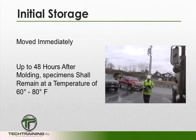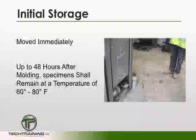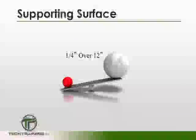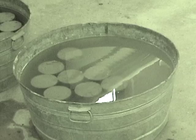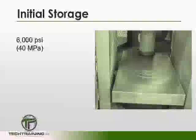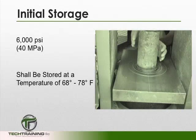For standard curing, your specimens should be moved to their initial place of storage immediately, protected from moisture loss, and stored at a temperature of 60 to 80 degrees Fahrenheit. They can stay at this location for up to 48 hours. Your specimens should be stored on a surface which is level to within a quarter of an inch over 12 inches. To reduce the risk of warpage when using light gauge single-use molds, lift the mold from the bottom and support it with a trowel or similar device. Upon completion of initial storage, specimens should be moved to normal curing conditions and not simply covered in plastic or left in bags. For concretes with an expected PSI of 6,000 or greater, the initial curing temperature is tightened to 68 to 78 degrees Fahrenheit.